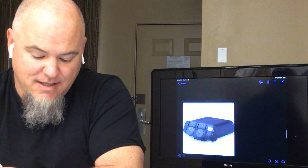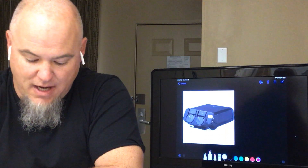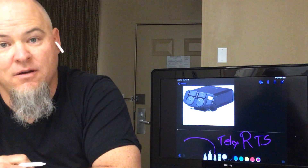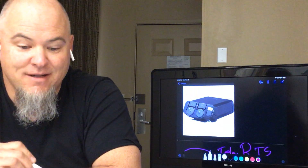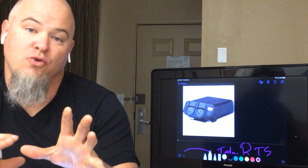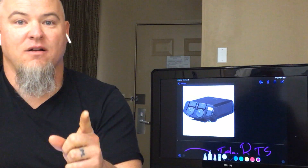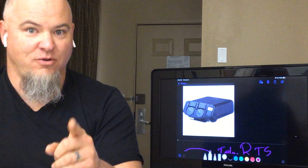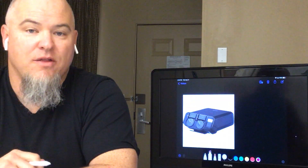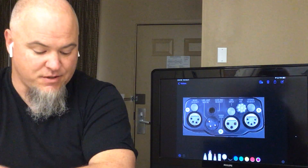This is a BP325 made by RTS — an RTS Telex party line product. In its strictest sense, this is a four-wire to two-wire converter, just like we talked about the telephone being a two-wire to four-wire device. This BP belt pack 325 is a four-wire to two-wire converter because on the bottom it takes a regular XLR.